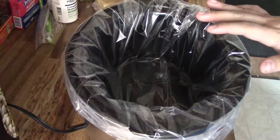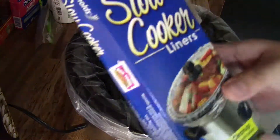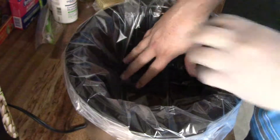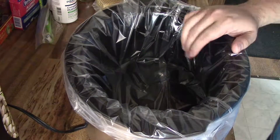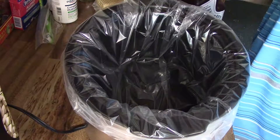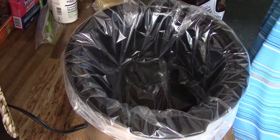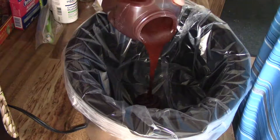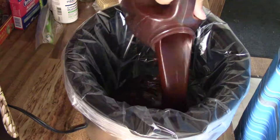Once you have your ribs all cut up into little chunks, go ahead and get some slow cooker liners and put them in your slow cooker — it makes for an easy, easy cleanup afterwards. Now we're going to take our Sweet Baby Ray's barbecue sauce and pour a little bit in there.